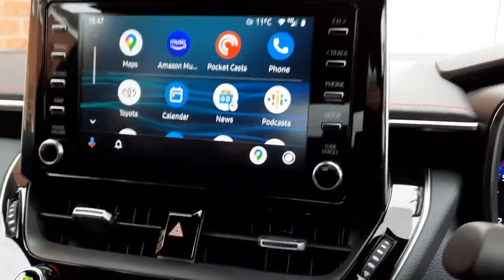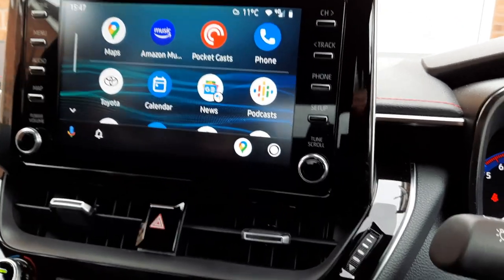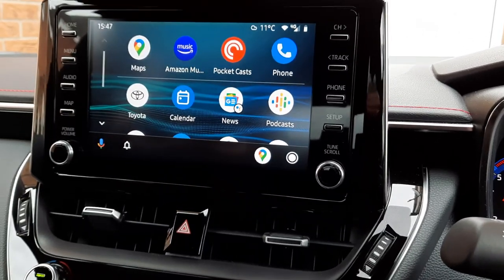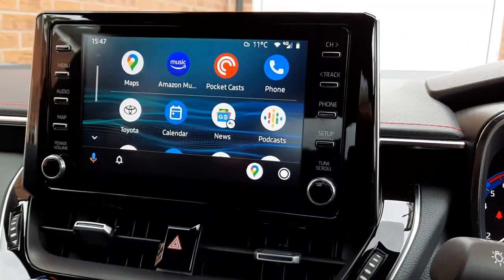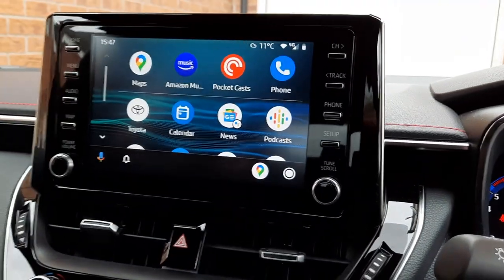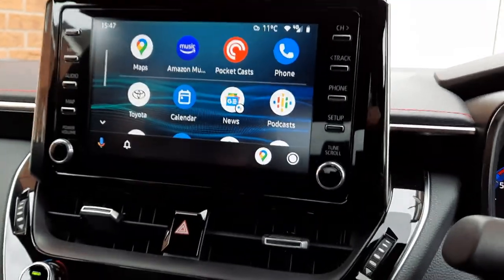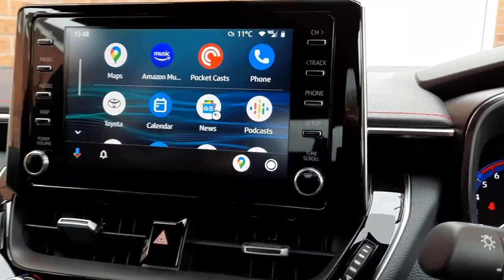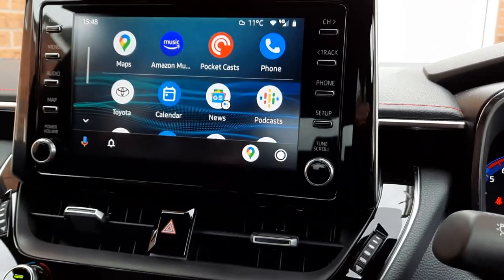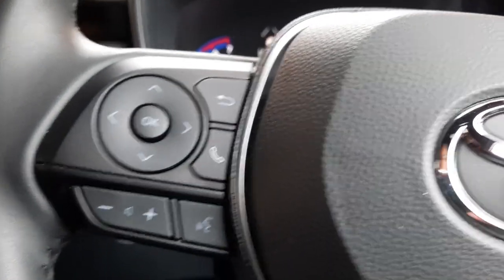PocketCasts I use for podcasts; there's also Google Podcasts, which I sometimes use as well. I can look at news and do stuff like that, though I tend not to — this is more of an audio experience than tapping on the screen. I mean, you're driving, you don't want to be doing that anyway. I can also receive, reply, and send WhatsApp messages and SMS text messages by voice command only — the usual invocation for the Google Assistant — and it works faultlessly, no issues whatsoever.